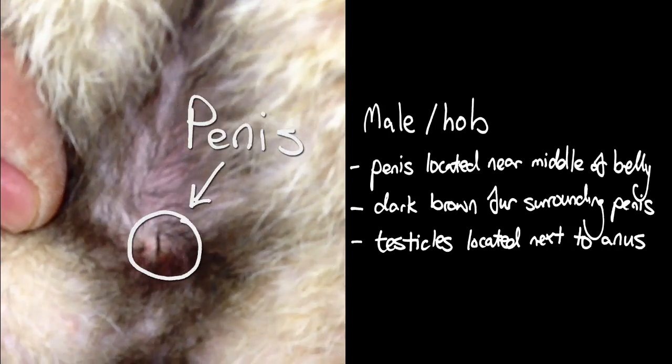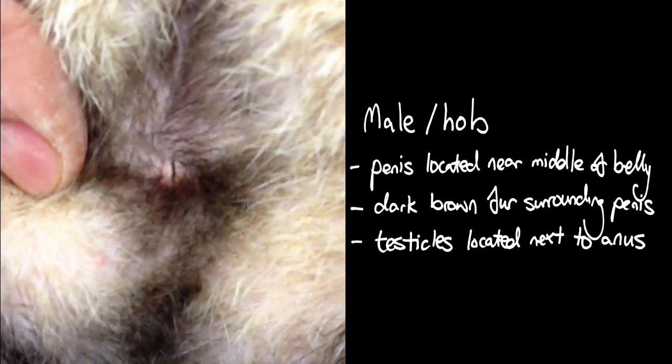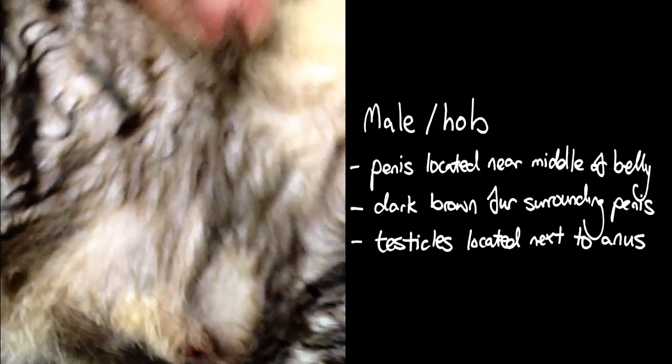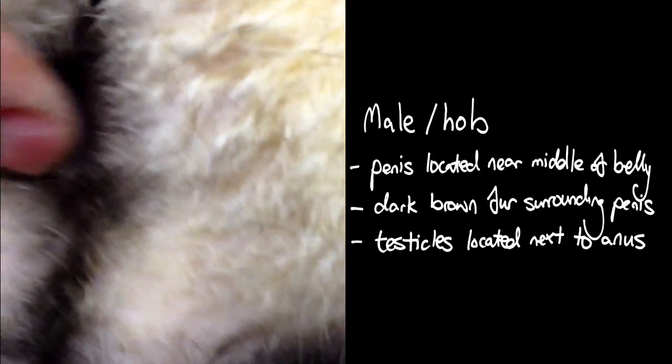A male ferret has his penis located near the middle of the belly. The penis is often surrounded by dark brown fur, and if he is undesexed, the furry testicles can be located next to the anus.